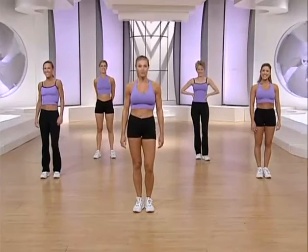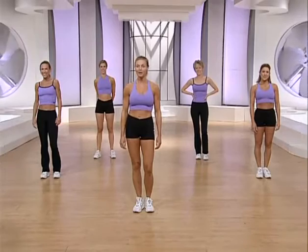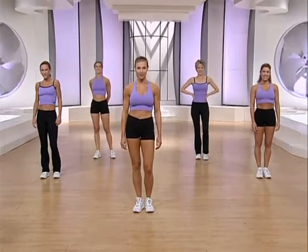Hello, welcome to Firm Super Body Sculpt. I'm Stephanie, and with me are fellow Firm Master Instructors Lisa, Nancy, Suzanne, and Libby.